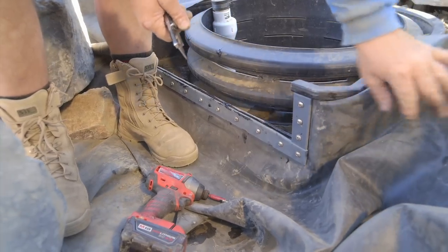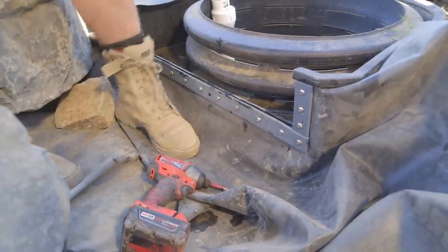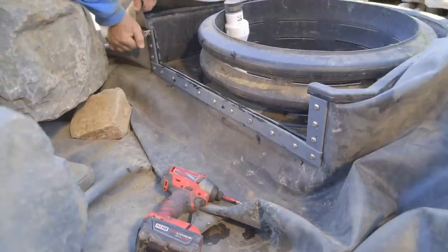I still have all this liner excess ready, so I can still rock this whole section in. I'm going to go ahead and do the other side and get back to finishing the waterfall.